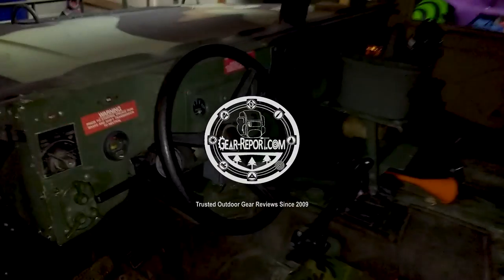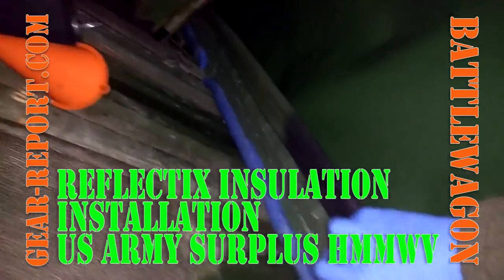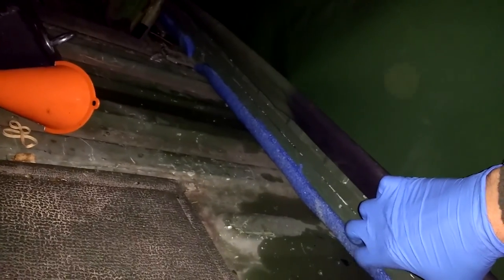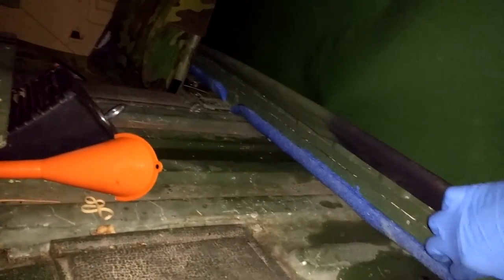All right gearheads, we're back in the project Humvee battle wagon. It is snowing outside right now so we have moved into the garage. We have just put the two-man cargo divider in — you can see it back here — and we put a little strip of pool noodle that I cut in half lengthwise and put under there to seal up the back a little bit better.